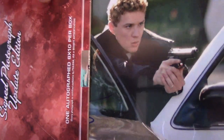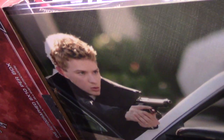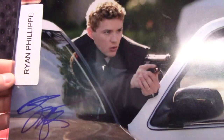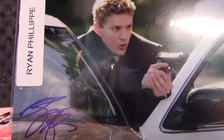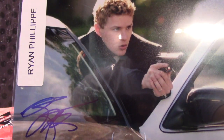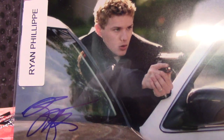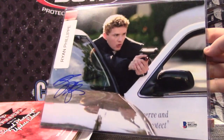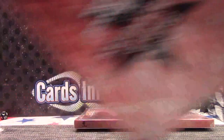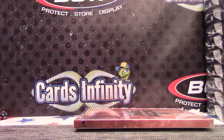Ryan Phillippe! I don't think we've ever pulled his autograph before — I don't believe we have. Ryan Phillippe in The Cable Guy. Two autographs we haven't seen in the first few cases so far.